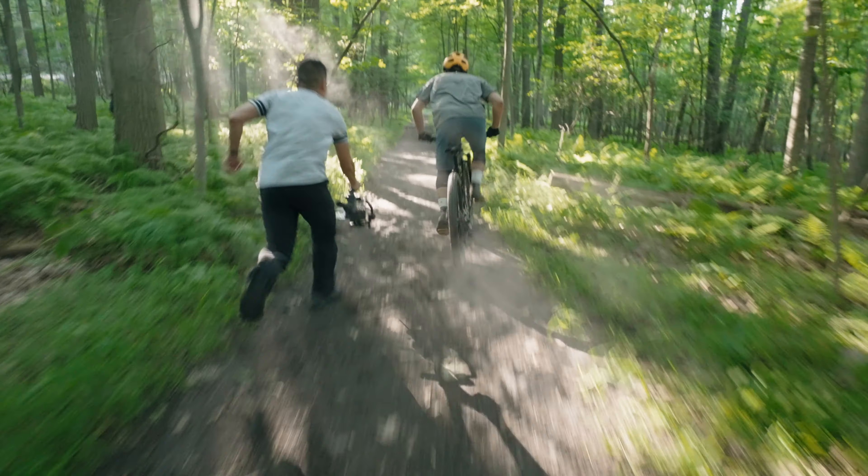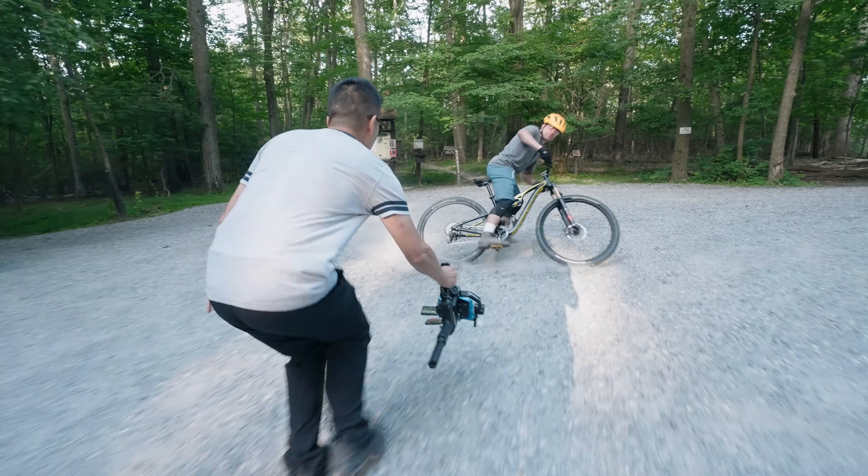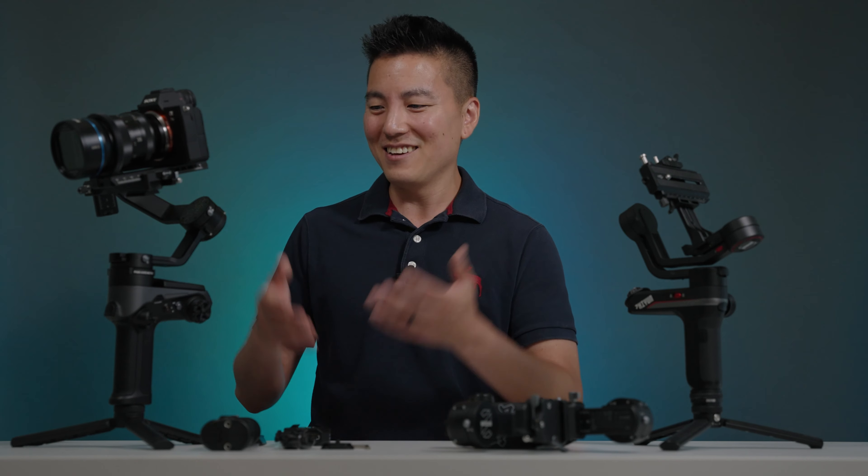Today we're gonna talk about this brand new gimbal. Hey, how's it going guys? My name is Sey Park and today is a special day because the first gimbal I actually reviewed on this channel was Weebill Lab back in the day, and here we are with Weebill 2. We've come a long way.